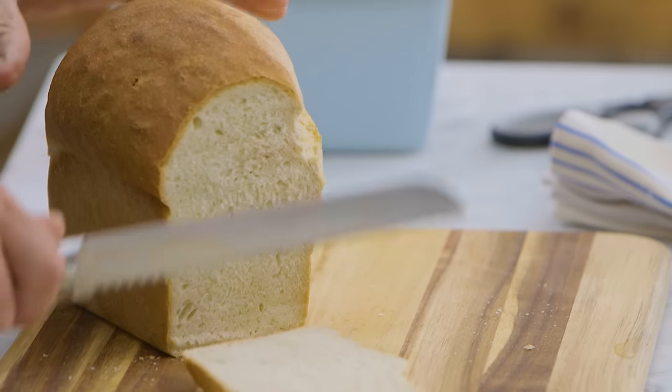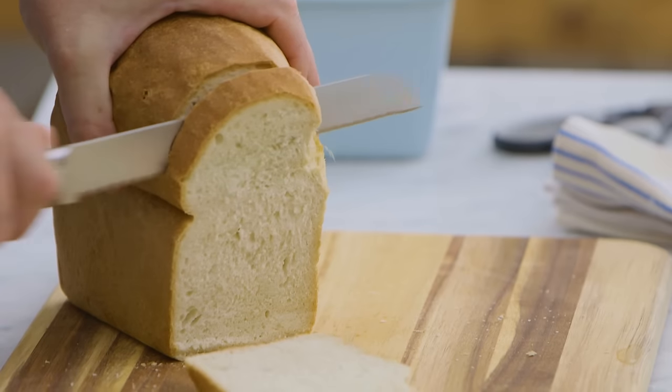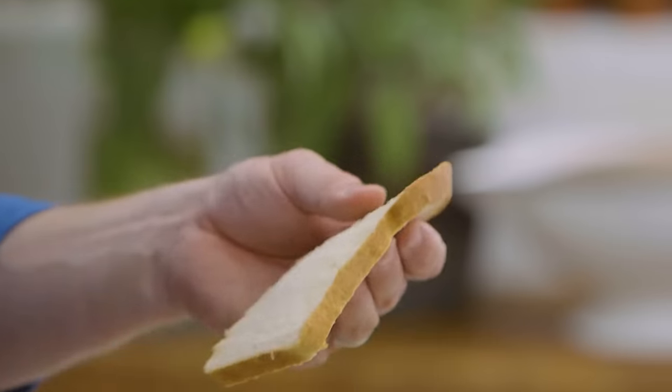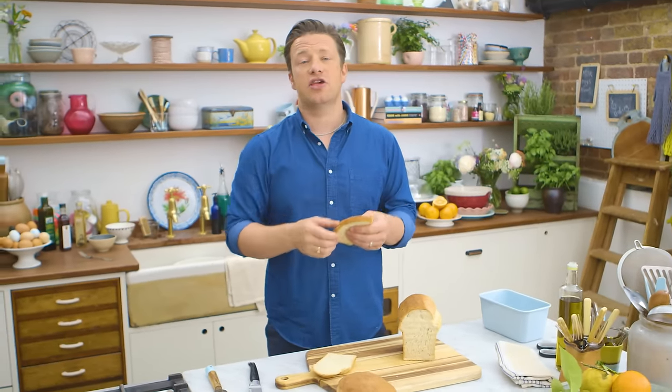Let's have a little look inside. Beautiful — look at that. A nice simple sandwich or toast made with homemade bread turns the everyday and the boring into something sublime and gorgeous. If you want to see more of my gorgeous bakeware range, hit the i up there and check it out.